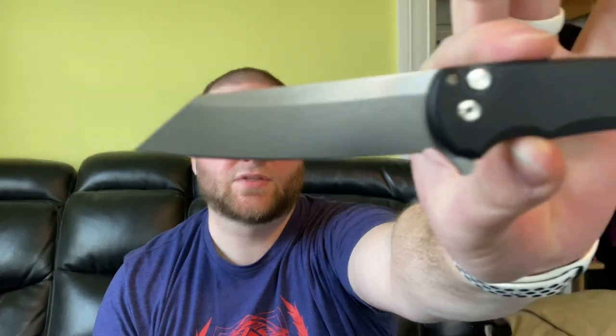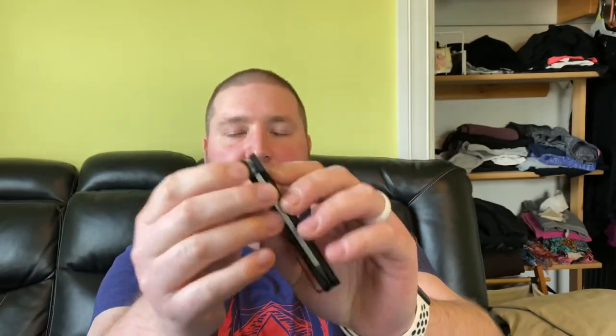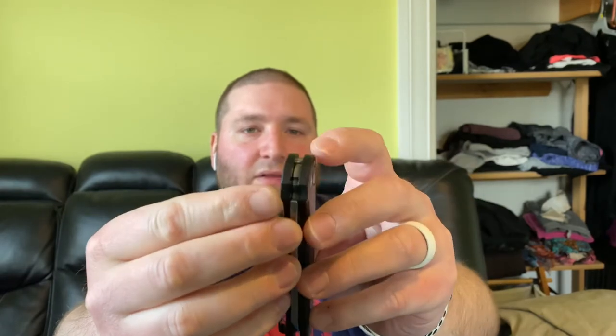Beautiful knife. I love the blade on this — that reverse Tanto is just absolutely gorgeous, with the 20CV steel. You got the button lock. This one does have a little bit of button stick, and that was another reason I went ahead and snagged another one when it came up. But I've learned since that you can clean the lock face — where the blade meets the lock — and that tends to really help with the button stick. It will eventually wear in and then it'll be fine.